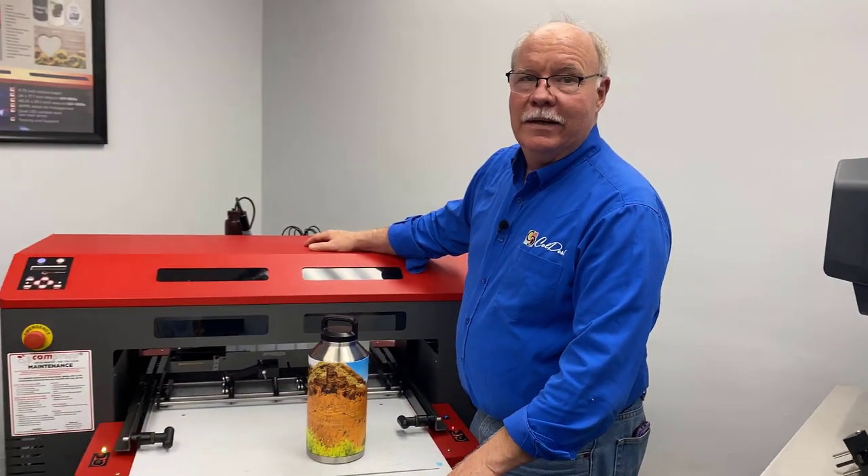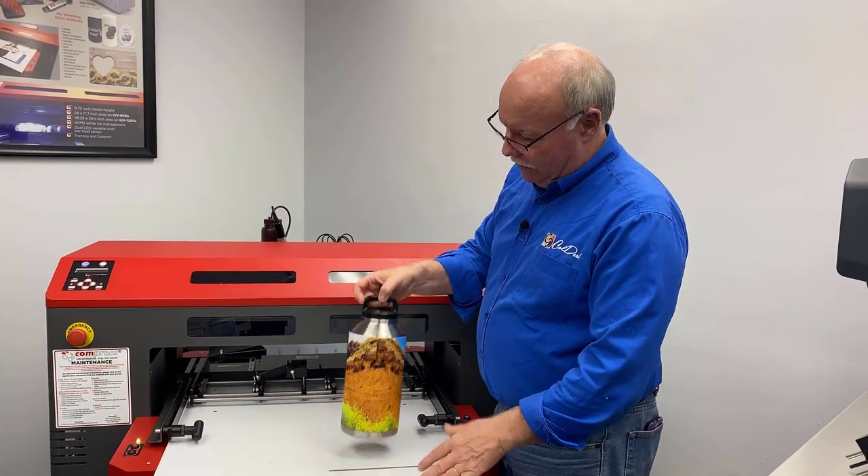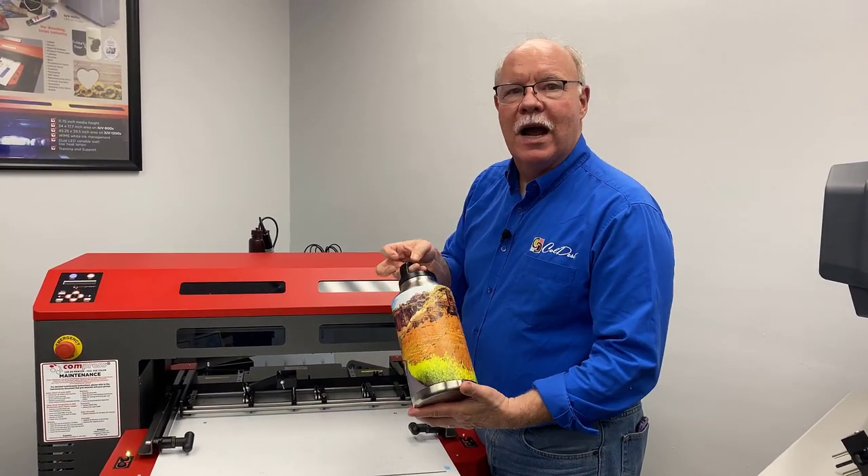It's pretty exciting. I'm Don Copeland, printing rotary full wrap on the Compress IUV 600S.